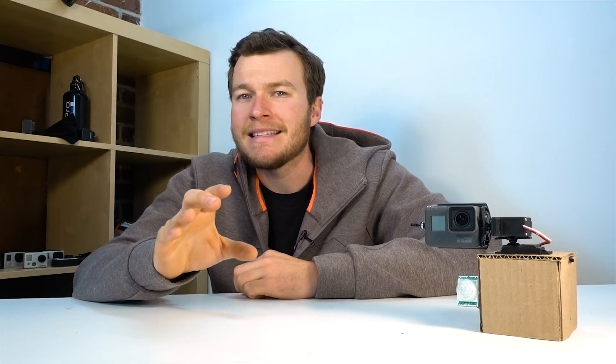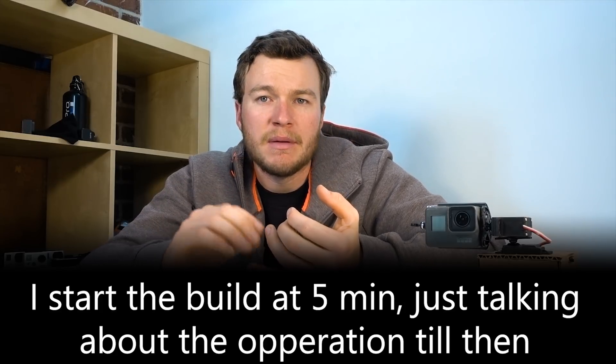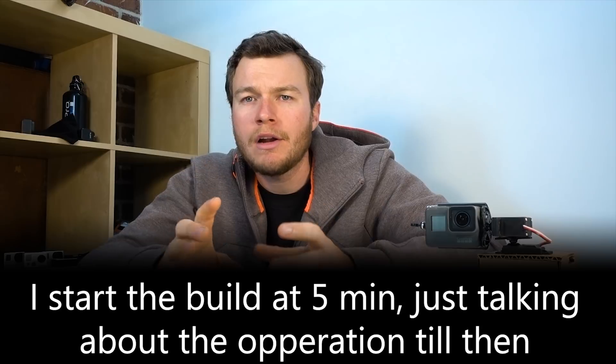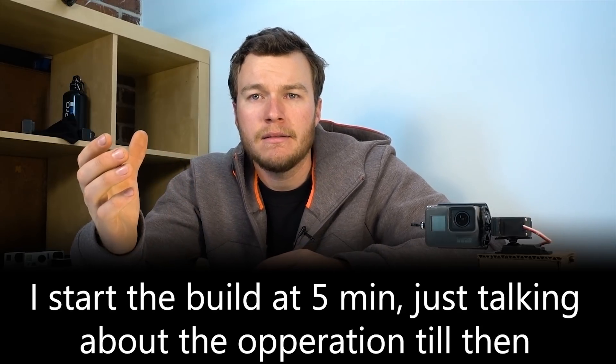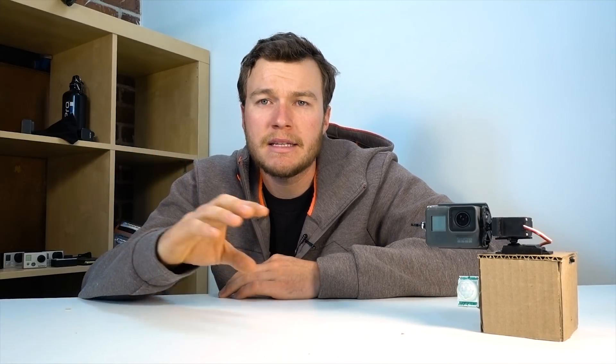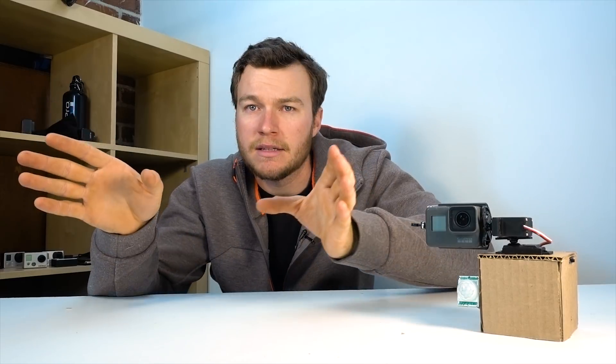Today we're going to build a DIY rotating time-lapse base for our GoPro camera that senses whether or not there's someone in the room. People love to shoot time-lapses around people working or in workshops where projects are getting built, but at some point the subjects just leave and come back a couple hours later. If you were trying to shoot a time-lapse with motion, you basically end up with this huge section in the middle that you have to cut out, and then the camera jumps because that middle piece when everybody went for lunch is missing.